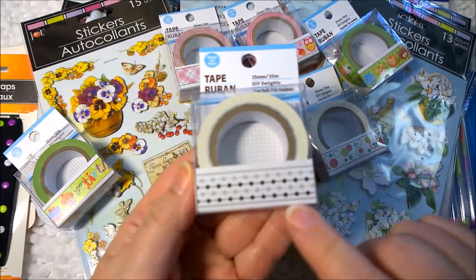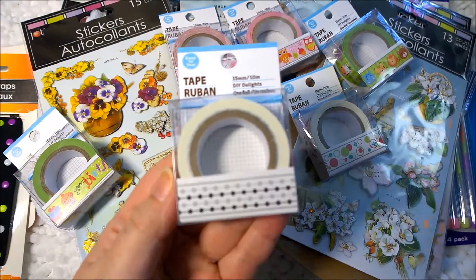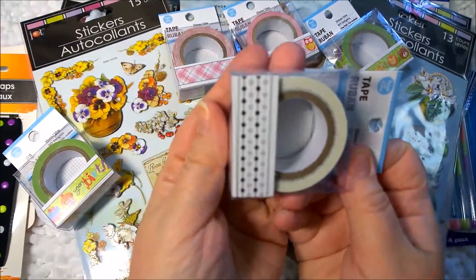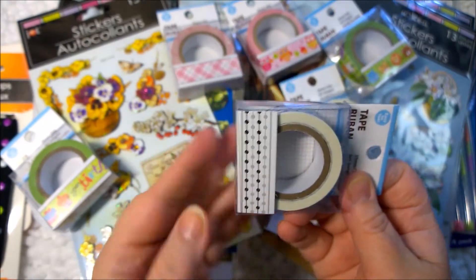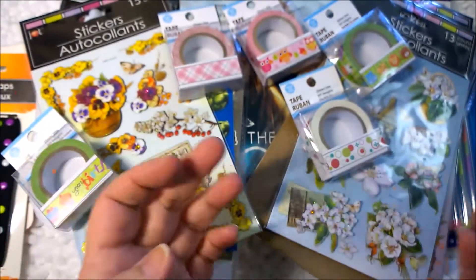This almost looks like a garland — like those curtains that hang down from a door or something. That's what it reminds me of if you put it this way. So that's really cute. It looks like a garland, like a beaded garland or something like that.